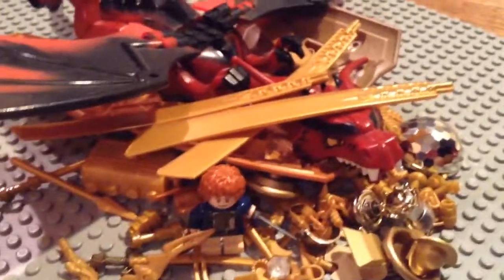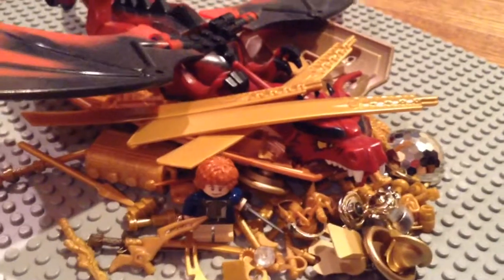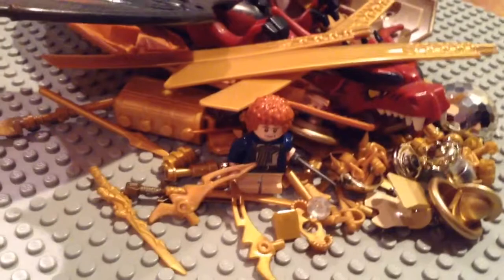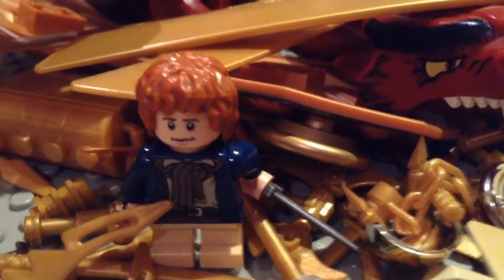I'm not like a huge Hobbit fan and all that, so I don't know all the specific terms. Sorry if I just messed up some things. But yeah, I just watched the movie yesterday, so it was a really good movie. I'm not going to give any spoilers in case anyone hasn't seen it yet.